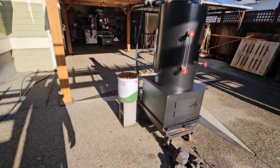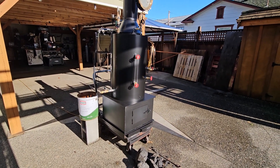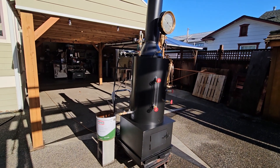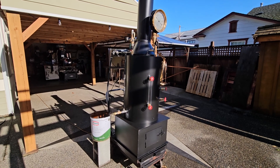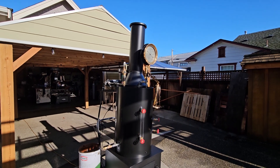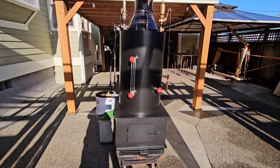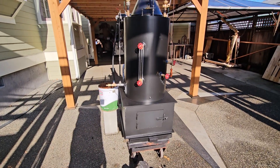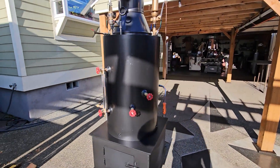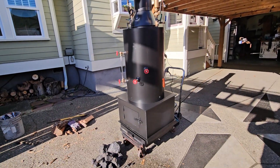My email address is anacortesteam@gmail.com. My phone number is 206-948-0770. This is the third of four boilers I'm building right now — there's only one more after this. I know there's several people interested in it, so I don't know if it'll be gone here, but then I'll only have one more after this.